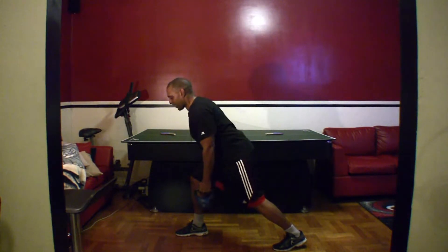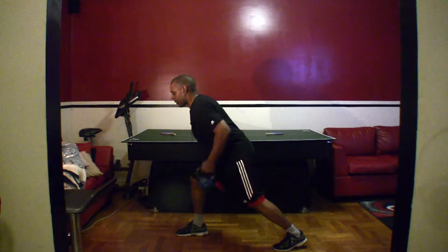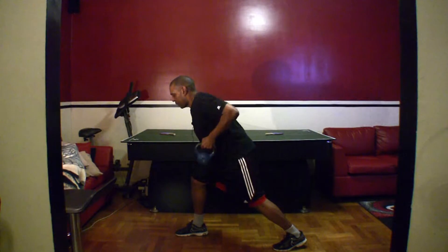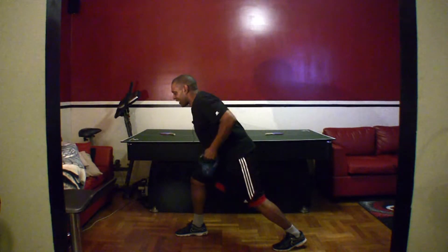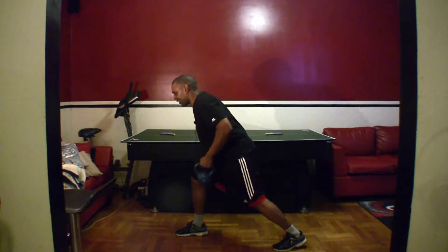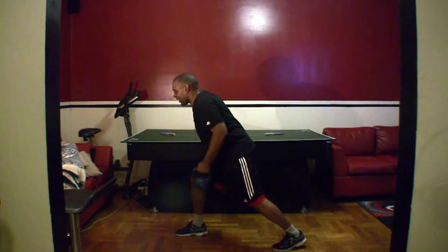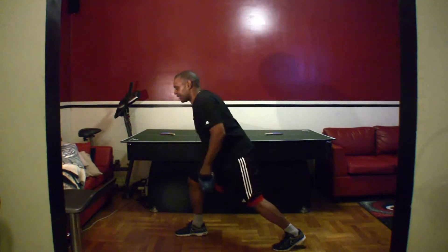Alright, switch. You guys ready? Lean forward, back straight. Fifteen reps. Let's go. One, two, three, four, five, six, seven, eight, nine, ten, eleven, twelve, thirteen, fourteen, fifteen. Good.